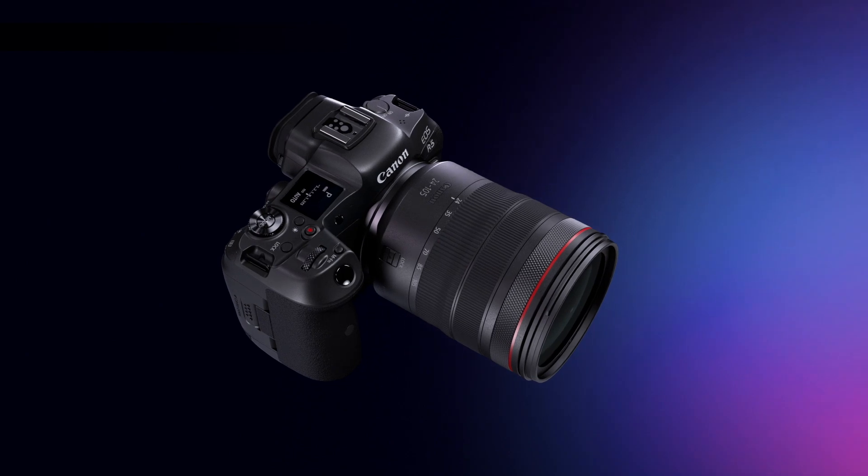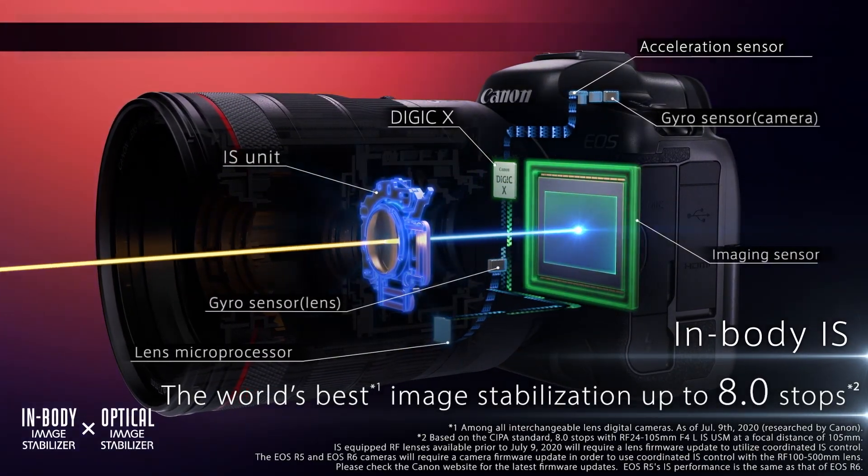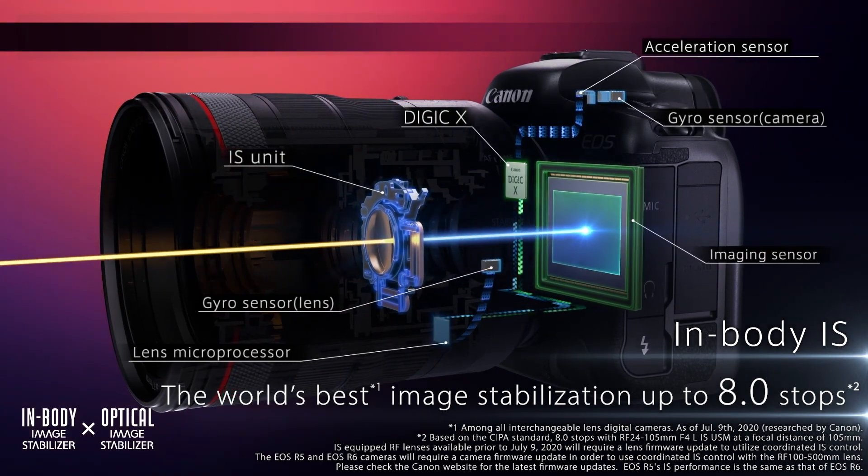Even when you're working at wide angles, where it's generally easier to hand-hold at longer shutter speeds, sensor shift may not be enough on its own. So coordinated control with the optical image stabilizer enhances stability when hand-holding at low-light events or when you're filming your vlog one-handed.